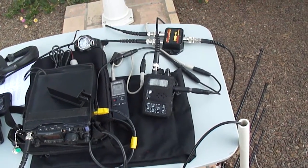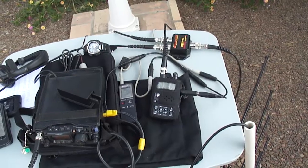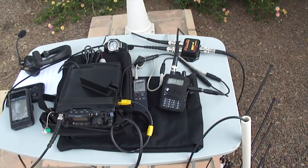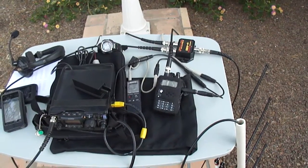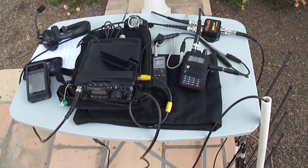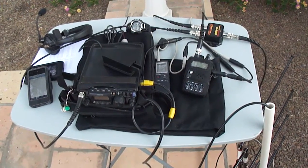For the pass I just worked, I used two splitters so I could have my external speaker near the camera to capture the satellite audio — something I use for demonstrations and presentations — and then a second splitter which feeds my Heil Traveler headset.